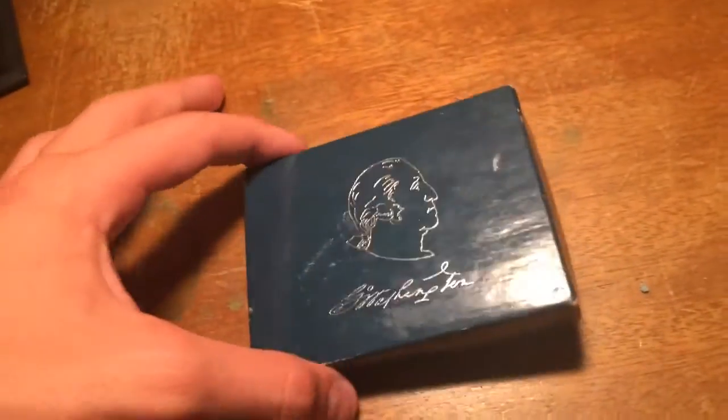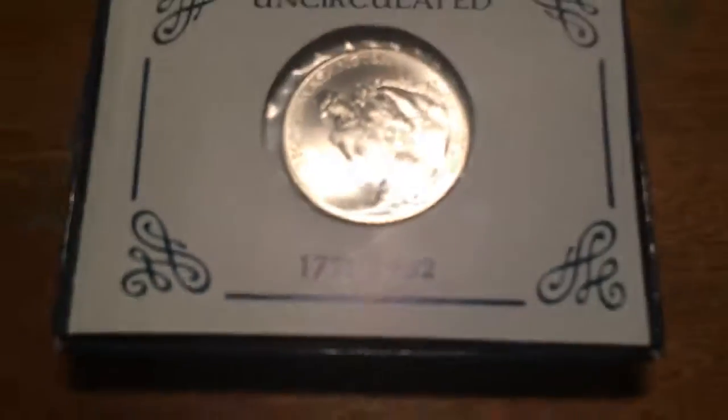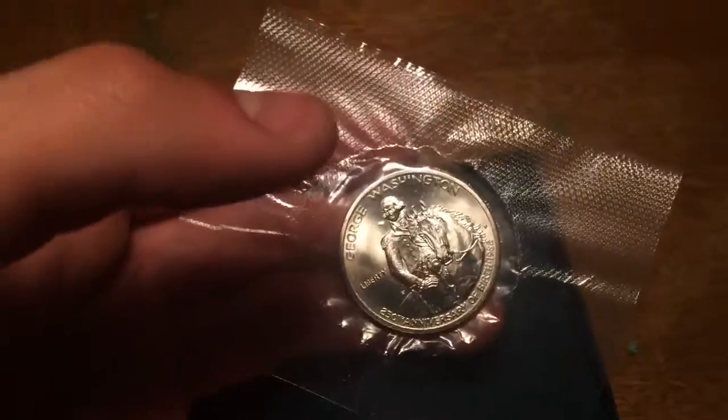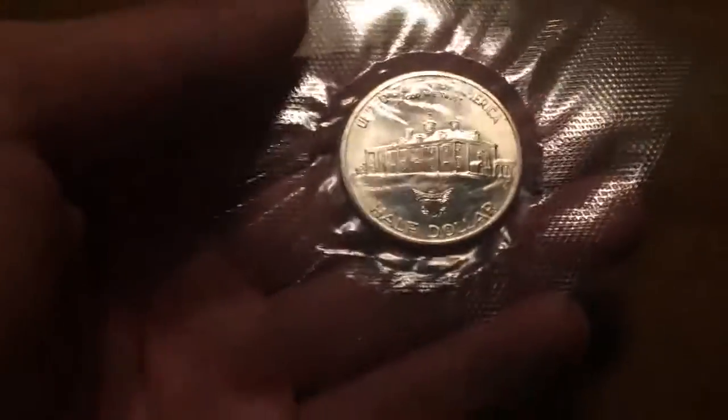If I open this up you will see the word 'uncirculated.' It is a 1932 uncirculated half dollar — it is very, very cool. You guys can see right here the half dollar. I got this for my birthday; my grandparents gave it to me. Let's bring it up to the light a tad. As you guys can see, United States of America — it is indeed a commemorative half dollar.